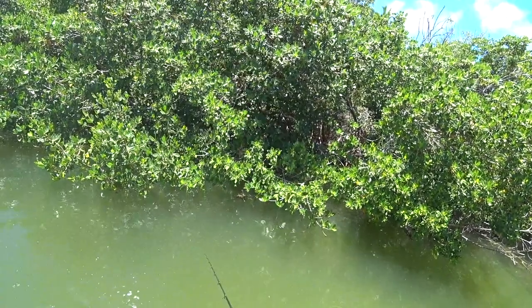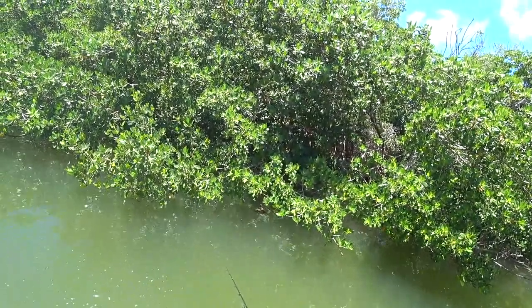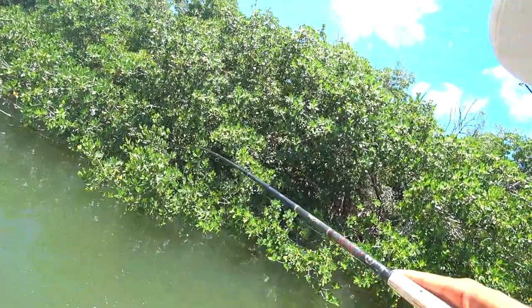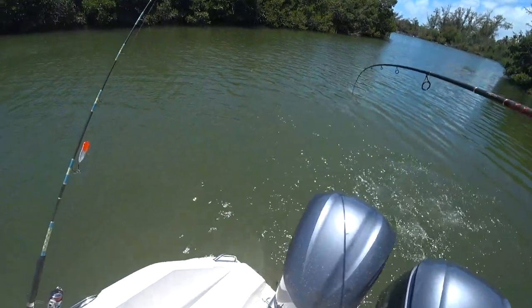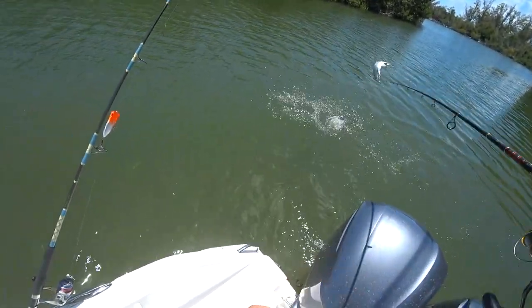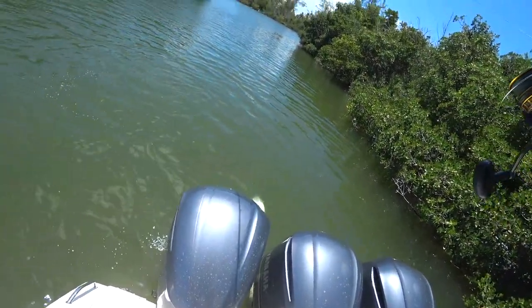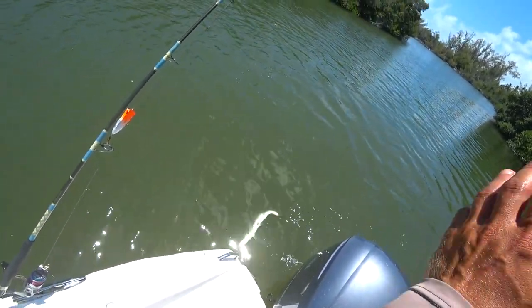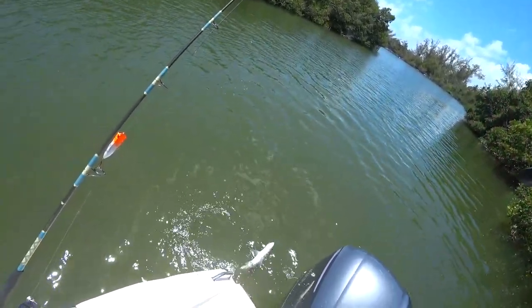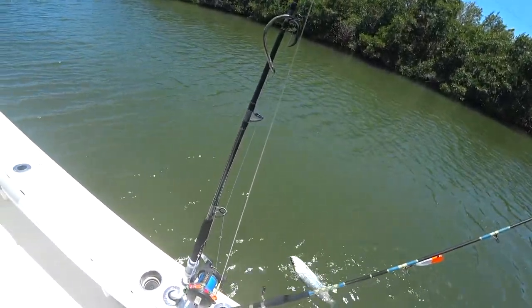Insta bite! Yes, I got an insta bite — it's a tarpon! Let me lighten my drag. Insta bite from a tarpon! I'm likely to lose him but there he is. He's acting kind of weird... oh, I have him hooked. He's hooked down deep actually, and what a weak fight out of him. Come on buddy, you can do better than that.